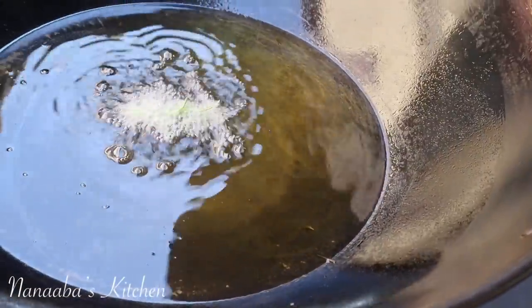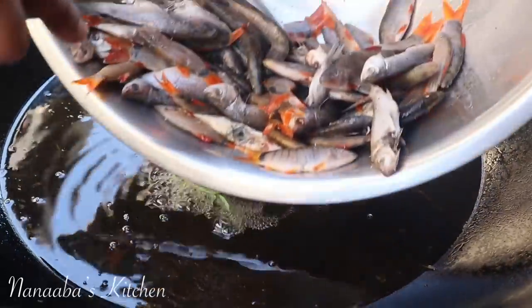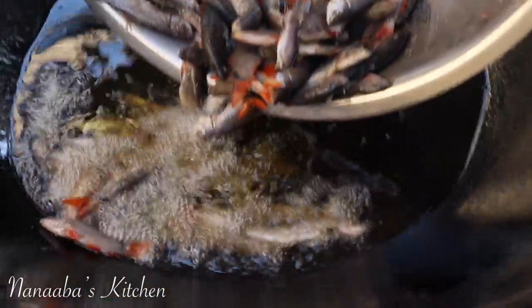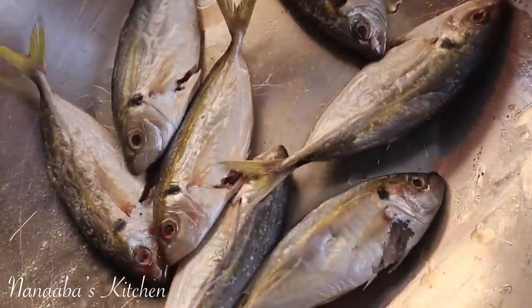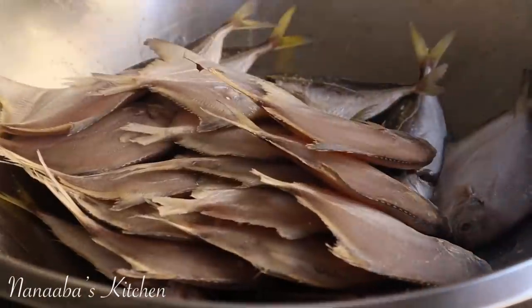Once the seasoned fish gets in, give it a quick stir so they don't stick together. While the first batch of fish is frying so crispy, I'm going to season my next batch.